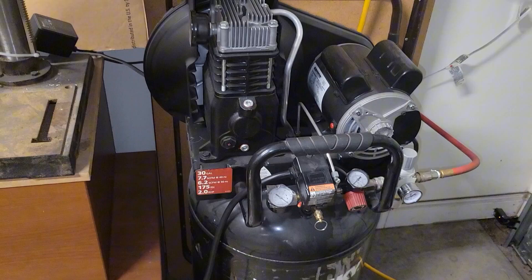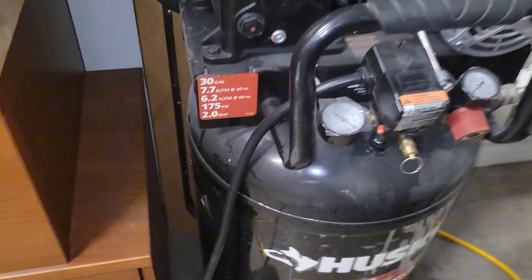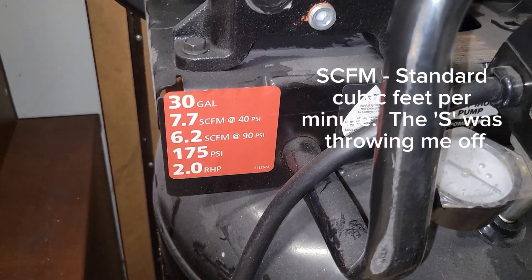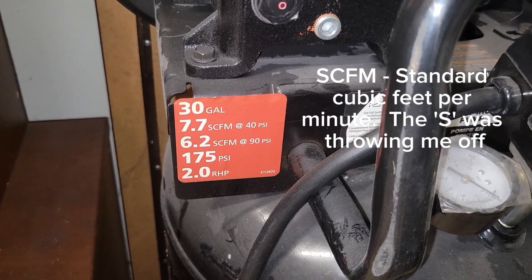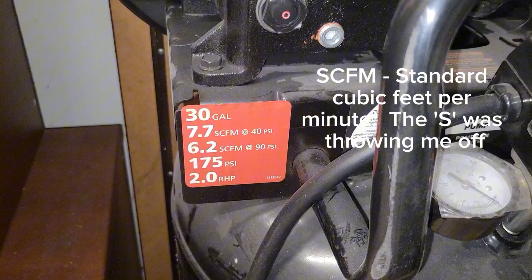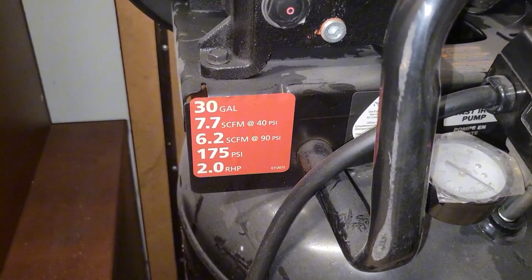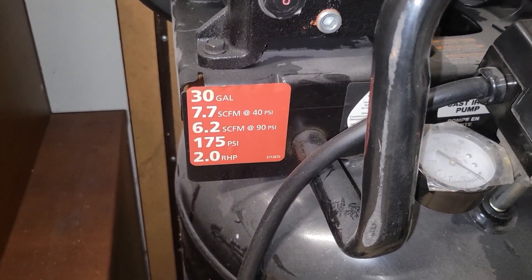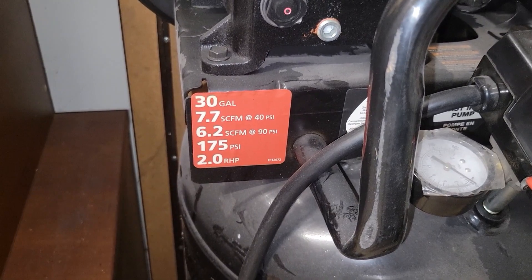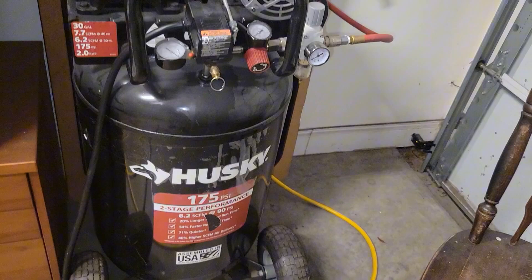Back to the compressor: this thing is 30 gallons, 7.7 cubic feet per minute, up to 175 PSI, two horsepower. Again, if you're looking at specs for something that will work in your home garage, this is definitely it.